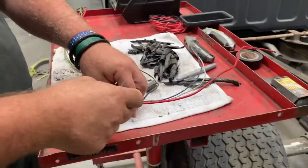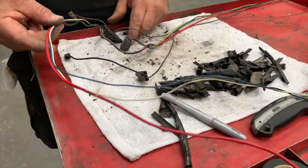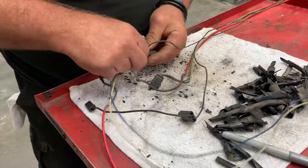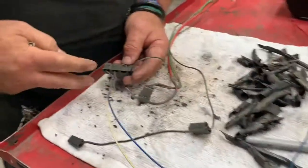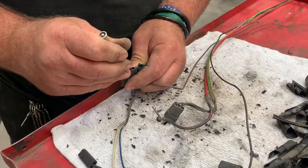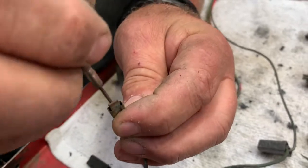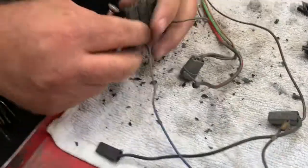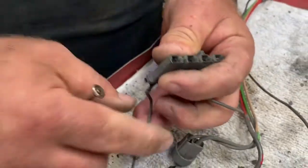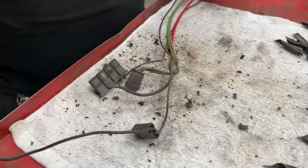Since this '66 has been converted to an internally regulated alternator, these wires going back to the voltage regulator are not necessary. So what I'm going to do is unpin these wires from the connector entirely. Instead of snipping the wires and having something deadheaded, I'm going to take it out of the loom altogether. We stick this little tool down into the clip, flatten that tab, and it releases — and then these will unpin just like that. Now those will be pulled out of the loom entirely so when we put it back together we won't have all these random wires hanging about.